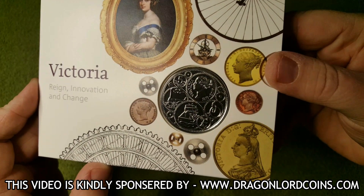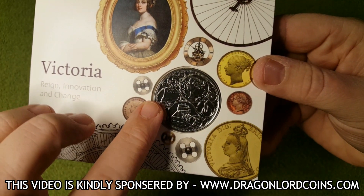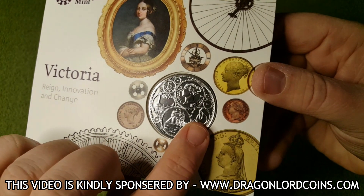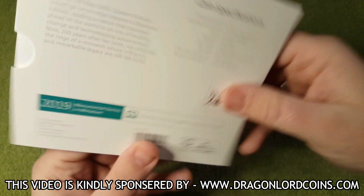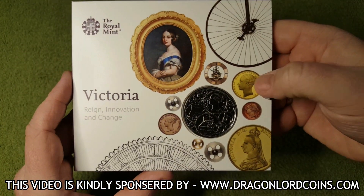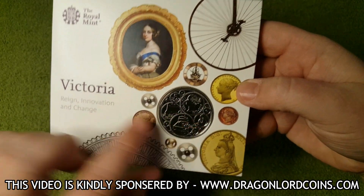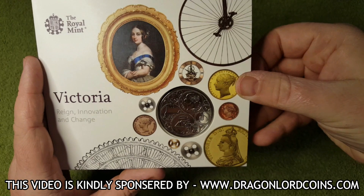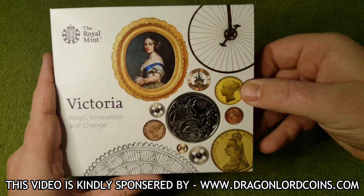Really nice design. We have a steam train, some sort of a ship, and we have a penny farthing just there. It really is a nice design. I am assuming the penny farthing and the ship are some sort of things that came to life during the reign of Queen Victoria.